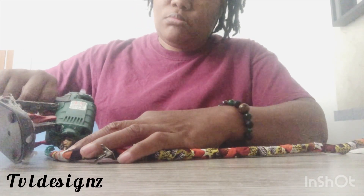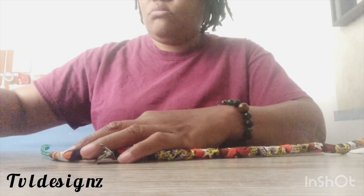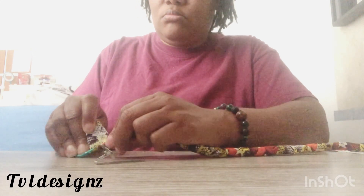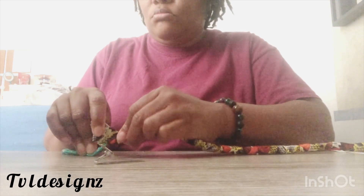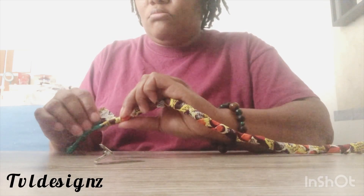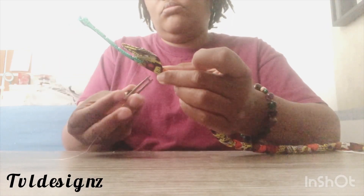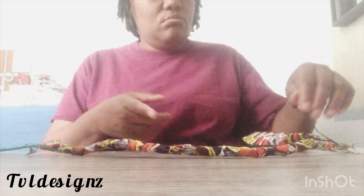So I just turned the glue gun on. I didn't feel like taking it off the stand because it just started getting hot. I'm going to secure that in place, and like I said, I pre-wrapped both of these last night and I'm just going to clip it in place. This is what I used the bias strip to do for this bag.